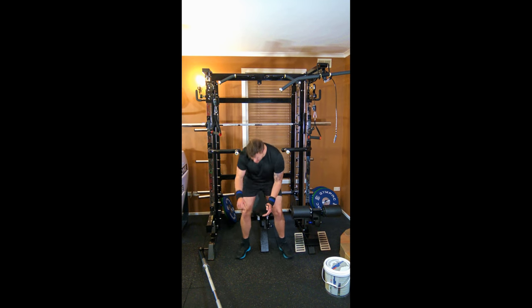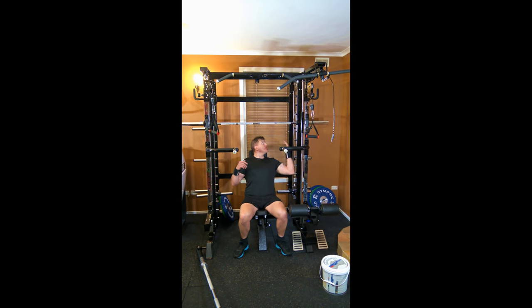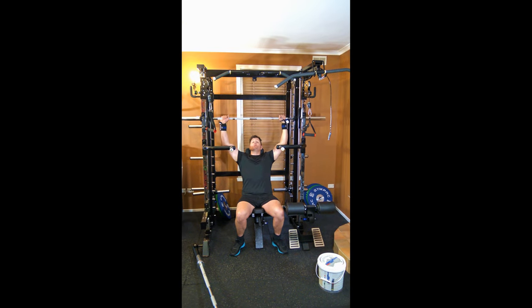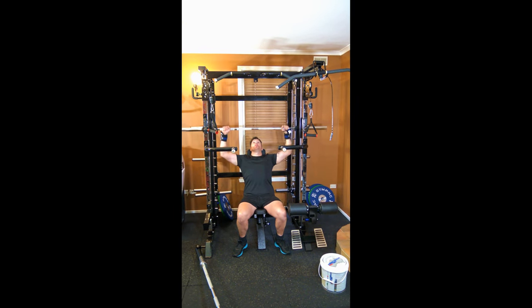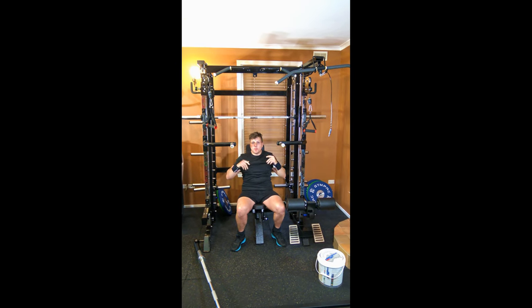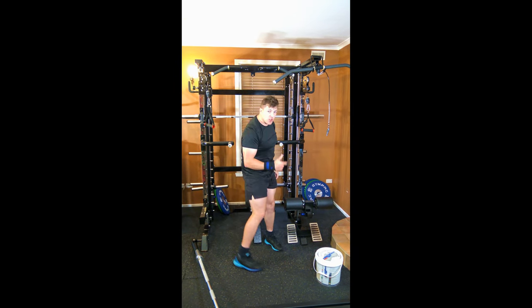Let's do the Smith machine. So you've got a bench and you've got a Smith machine. With the Smith machine you can do the shoulder press, you can do the shrugs, you can do the chest press, incline chest, and you can do squats.